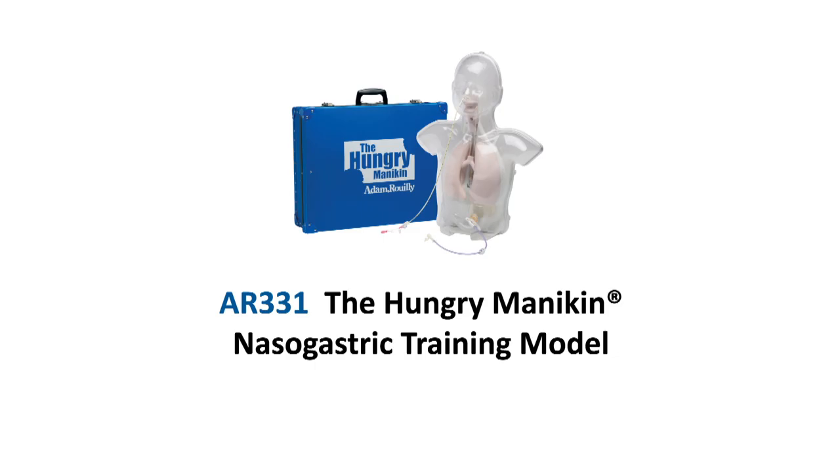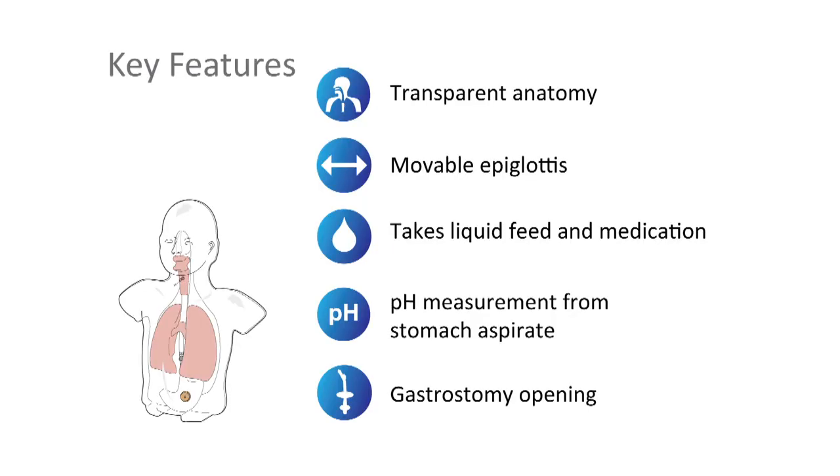The award-winning and best-selling Adam Rooley AR331 Hungry Mannequin was designed by nutrition nurses at Birmingham Children's Hospital to demonstrate to parents and carers the technique for inserting nasogastric and gastrostomy tubes in children. This simple-to-use simulator helps identify the stages of placement, ensuring that the nasogastric device is passed safely and correctly.